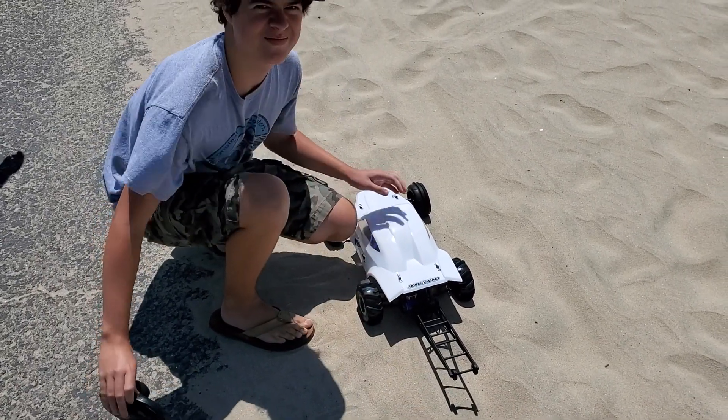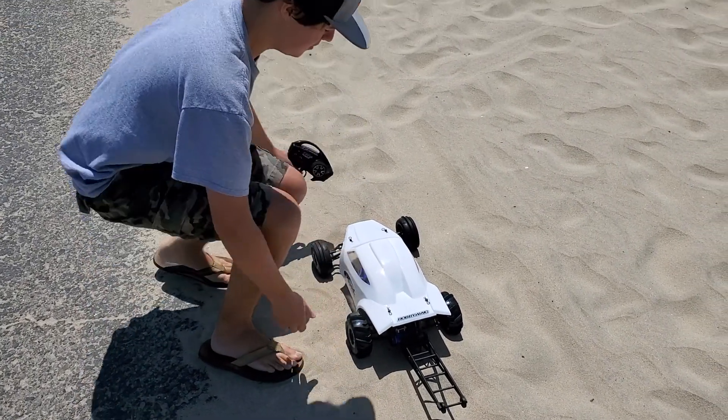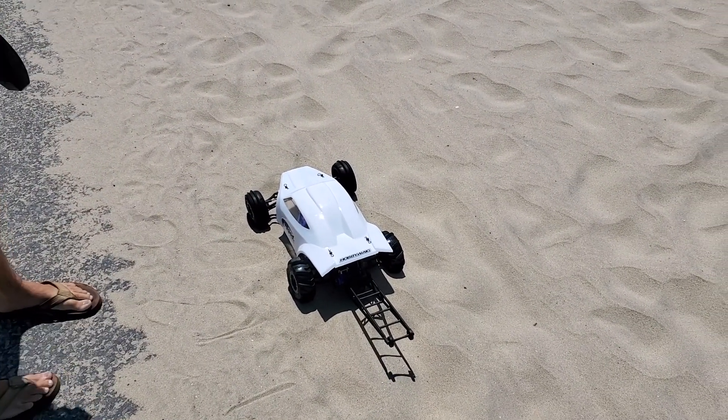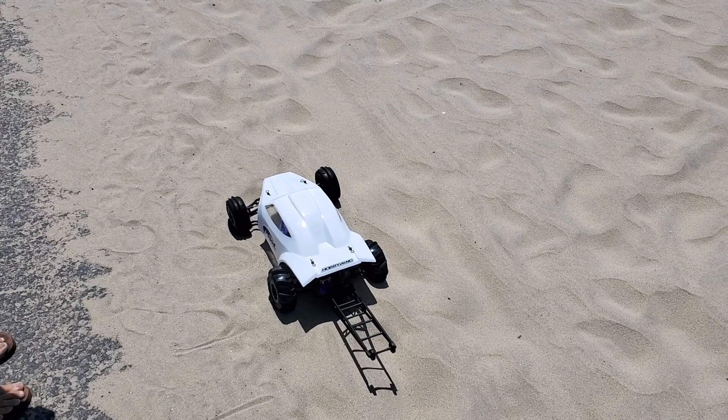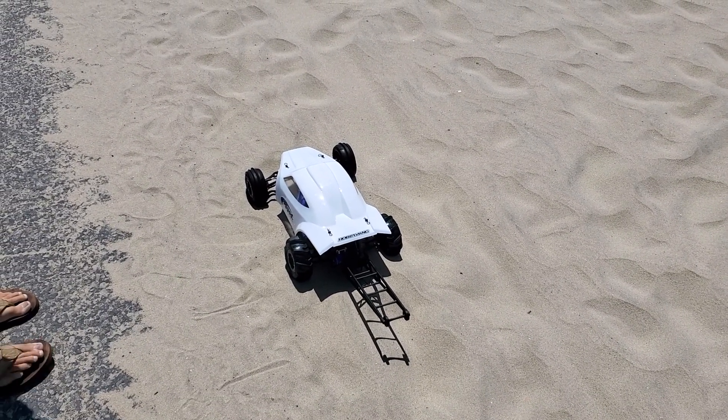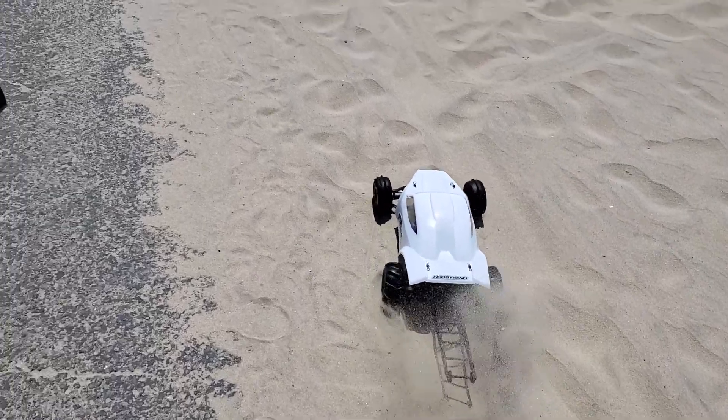Nicholas completed his car this week, painted it, and it's all set up with a max motor excepting 4S in a custom low center gravity Slash. So here we go.